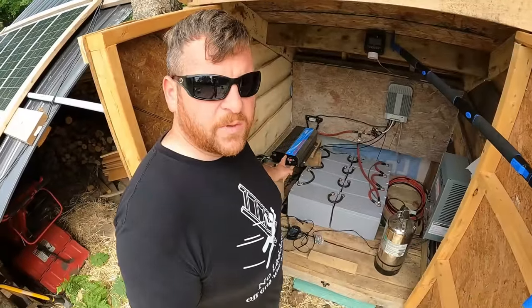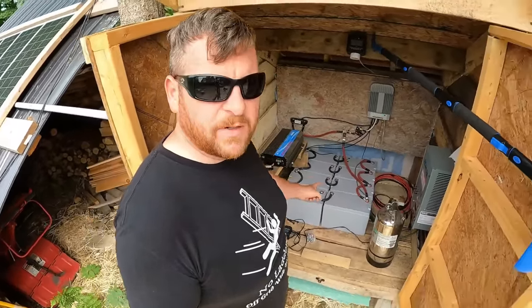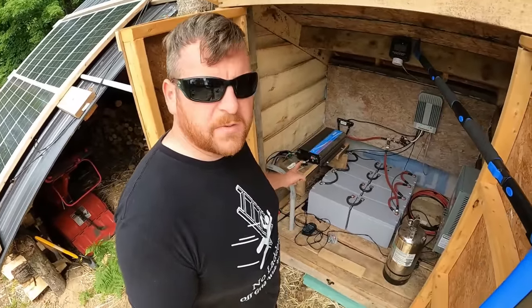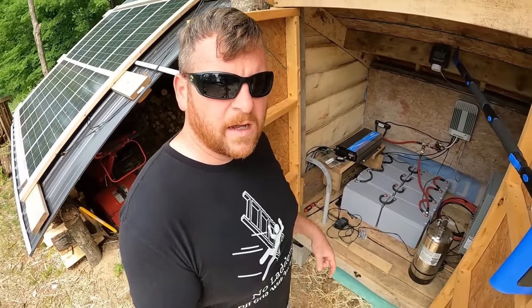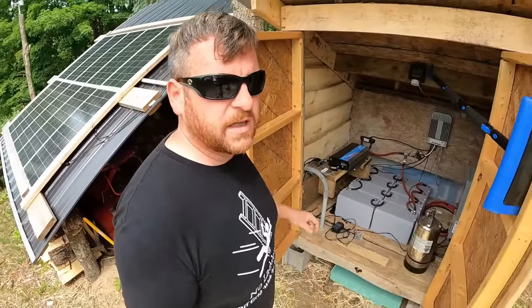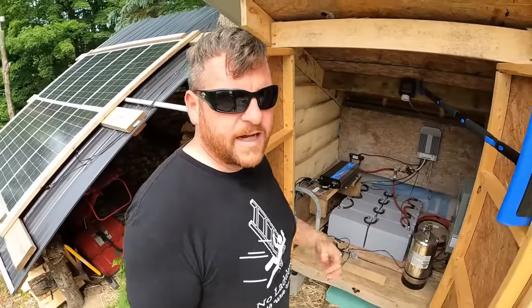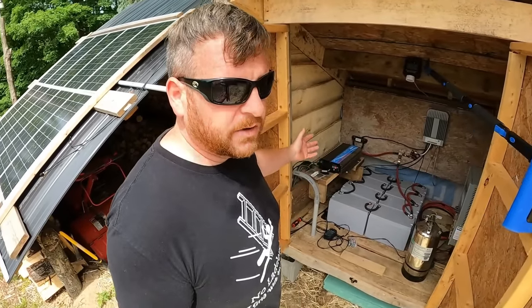We have a Gandel 3,000-watt pure sine wave inverter that converts the 24-volt battery power into AC for us. That inverter has been great. The reason we went with such a large inverter was to hardwire it into the cabin rather than just use the 15-amp plugs. It's the smallest size you can get that allows you to hardwire an entire cabin on a 30-amp system — and that's exactly what our cabin is set up to.